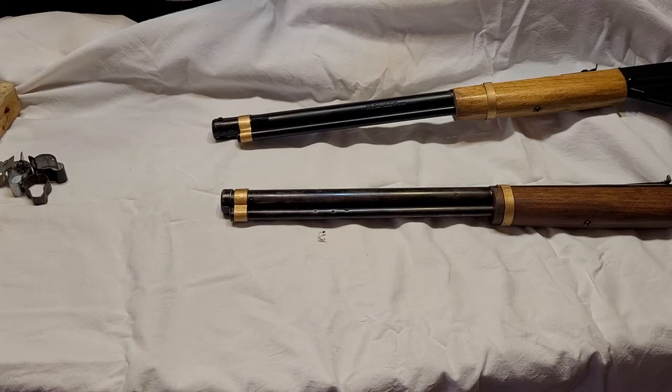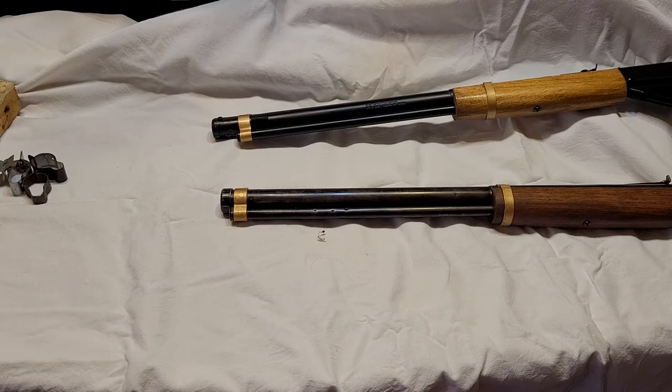Hi friends, it's Russ here again and we're having more Daisy lever gun fun. What I'm going to talk about today is the front sight band on some of our favorite Daisy lever guns. The last video we did had to do with a model 111 number 40 that I decided to do a little doctoring on and I called it Grandpap's rifle.